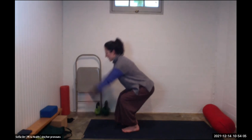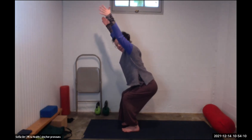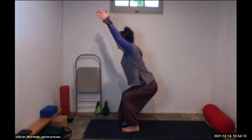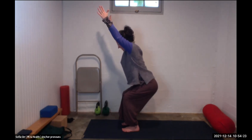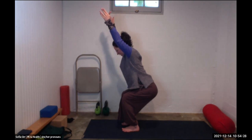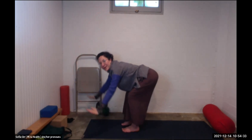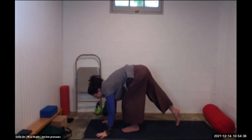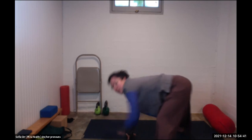Come into chair pose — sitting down, reaching your arms up alongside your ears. This is a wonderful strengthener for your legs. Feel your heels pressing into the floor, and your toes can wiggle around freely. Sit a little bit lower, lift the arms a little bit higher. You're doing great. Then hands to the floor, step back to downward facing dog and breathe there.